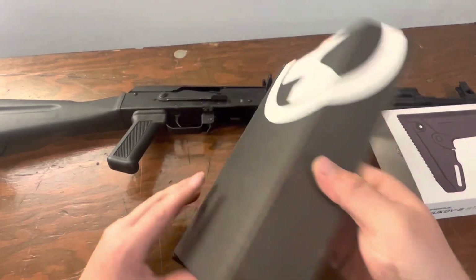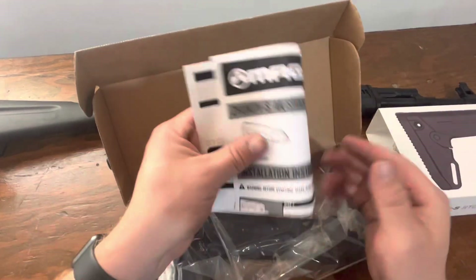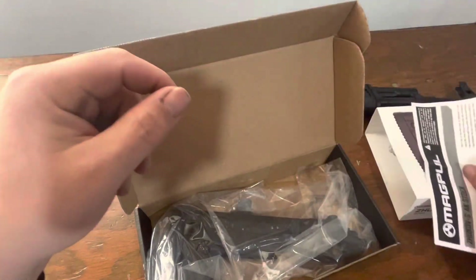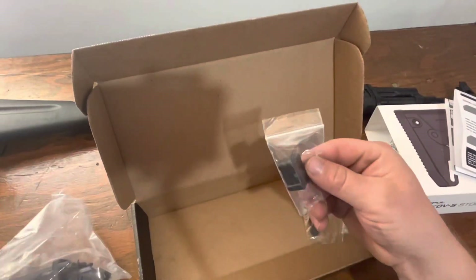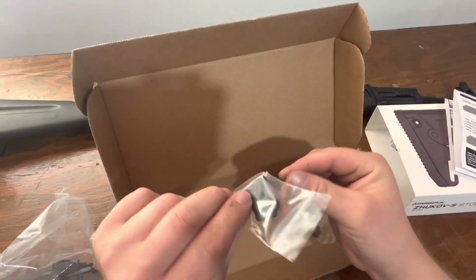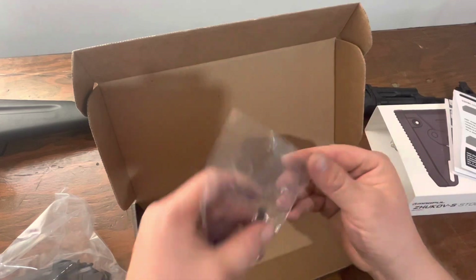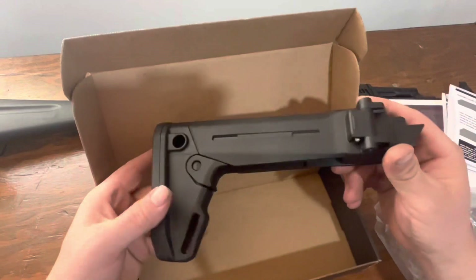Go ahead and open up the box. You get a manual — basically a manual instruction set. Pretty simple. You get a wedge block for the receiver, you get a little bit of a hardware kit, and then you get your stock.